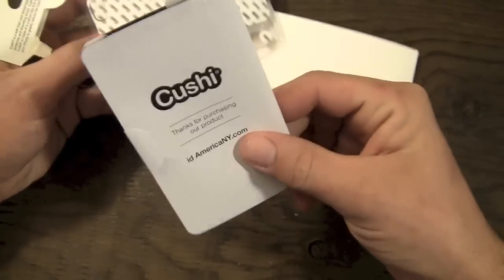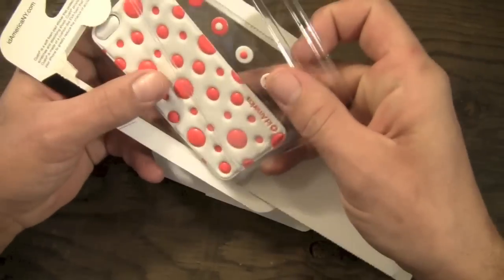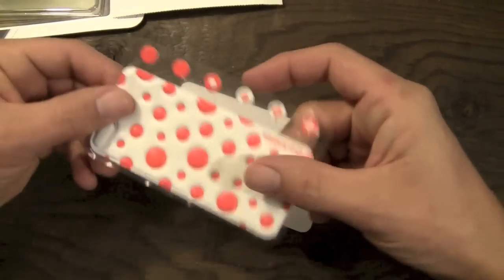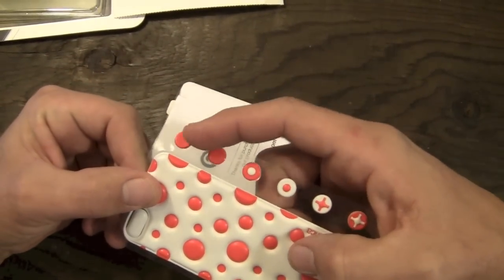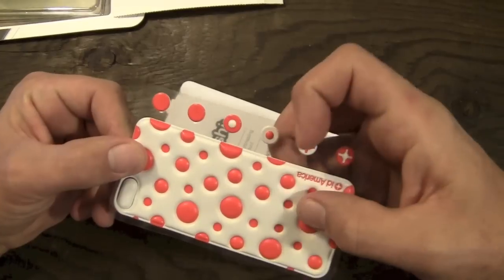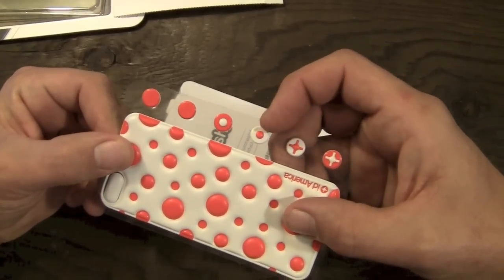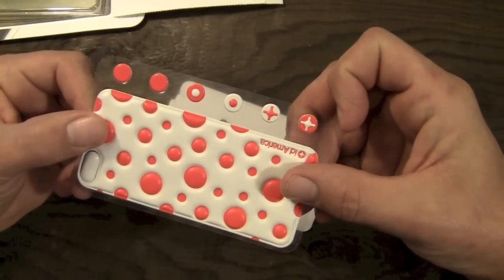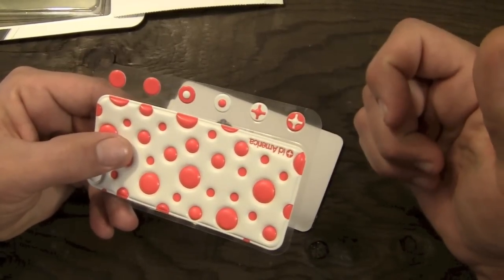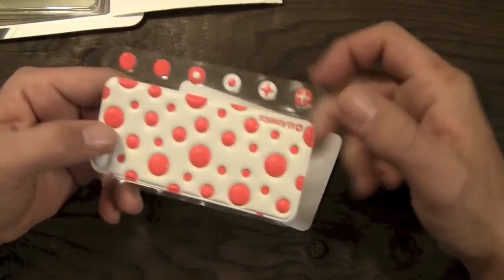Here's the little extras package — we'll get to this in just a second. Here is the skin itself. Included with the skin, you are going to get six home button covers: two plain ones that match the dot pattern on the back, then one orange and white, one white and orange, and then a plus sign each in white and orange and orange and white. So you get some home button covers as well as the skin itself.